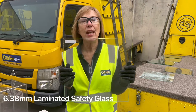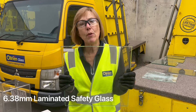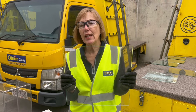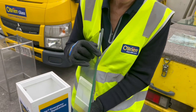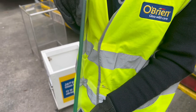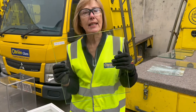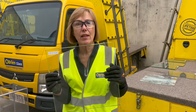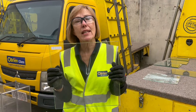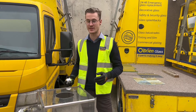This is 6.38 laminated glass — that's two pieces of 3mm float sandwiched together either side of a poly interlayer. You can see the film. This will still break fairly easily, but when it does break the plastic interlayer will hold the glass together. That's why it's called A-grade safety glass. Don't forget, this is laminated glass — let's see what happens.